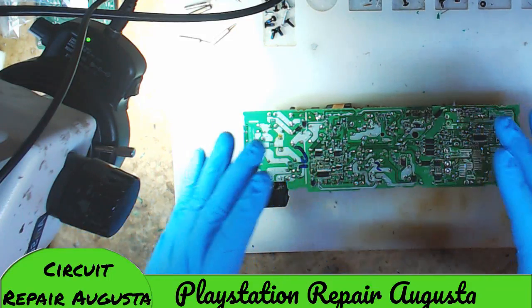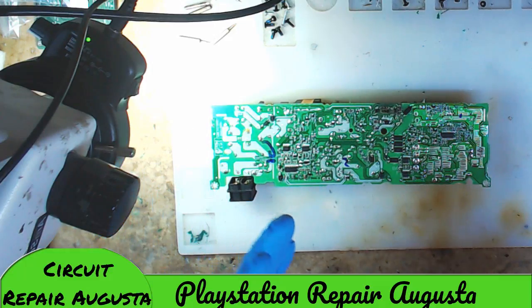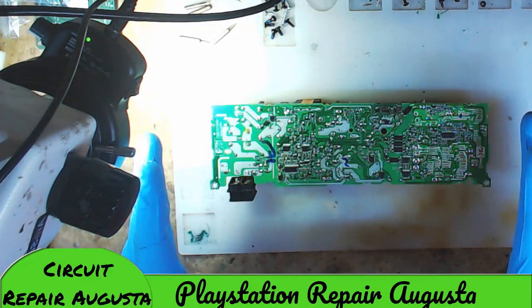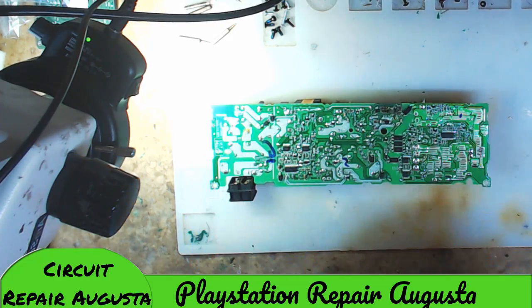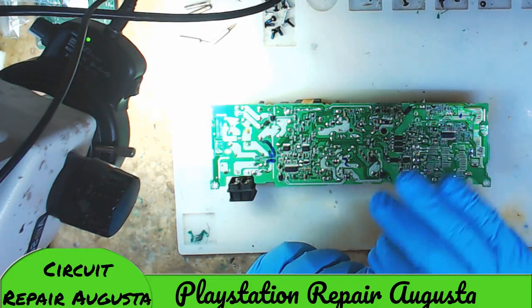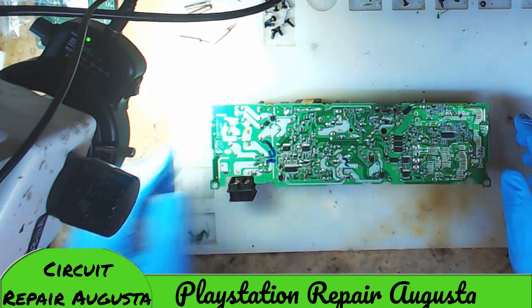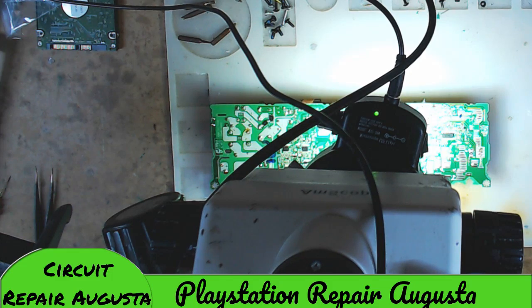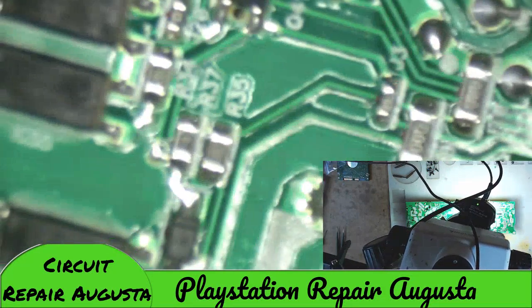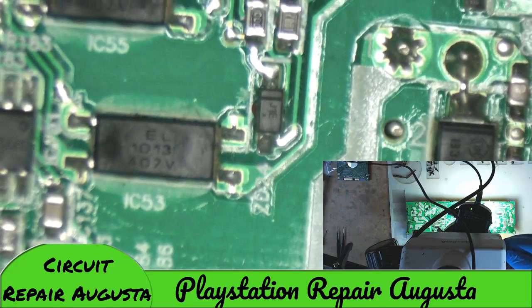Again, I'm by no means a specialist on power supplies — this is just data I've learned and gathered over years of tinkering. Now I want to switch over to the microscope view and show a close-up of the damage, then give my synopsis on whether this power supply is worth repairing or should just be replaced.